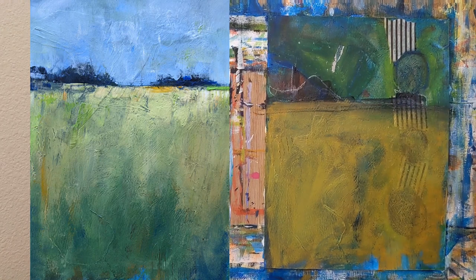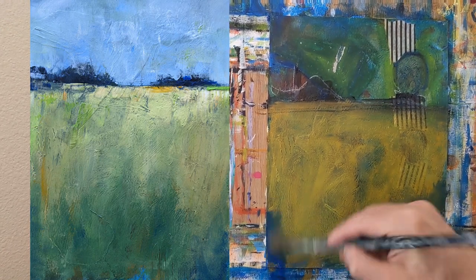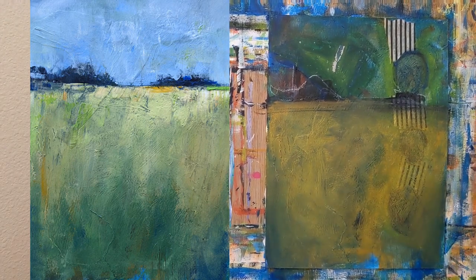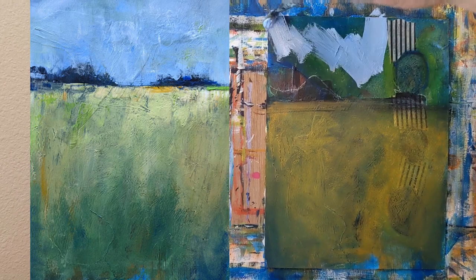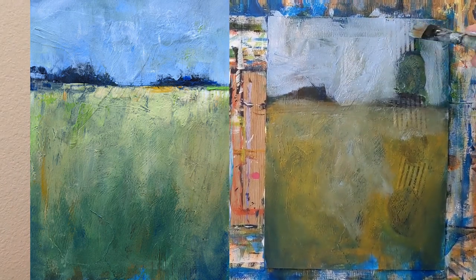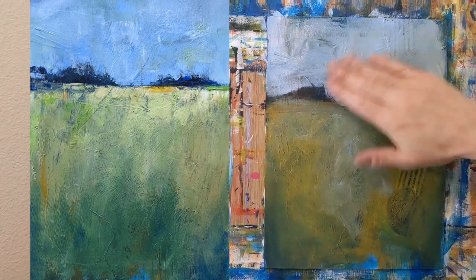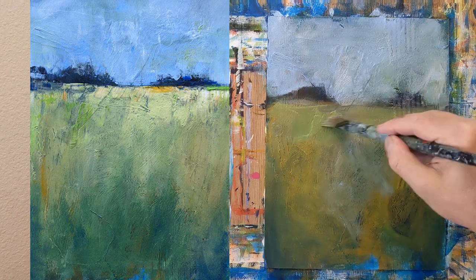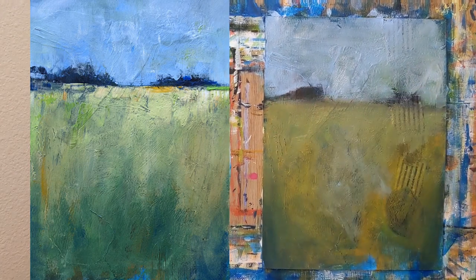I'm going to do something a little different this time and actually put the painting — what it looked like after 15 minutes — on the left of the screen. And then at the end of the 15 minutes I did play with it a little bit more, added a little bit more color, so I'll show you that as well at the end. And today when I came into the studio I saw that painting and thought, I want to play a few more minutes with it, so I'll show you what that looked like as well.